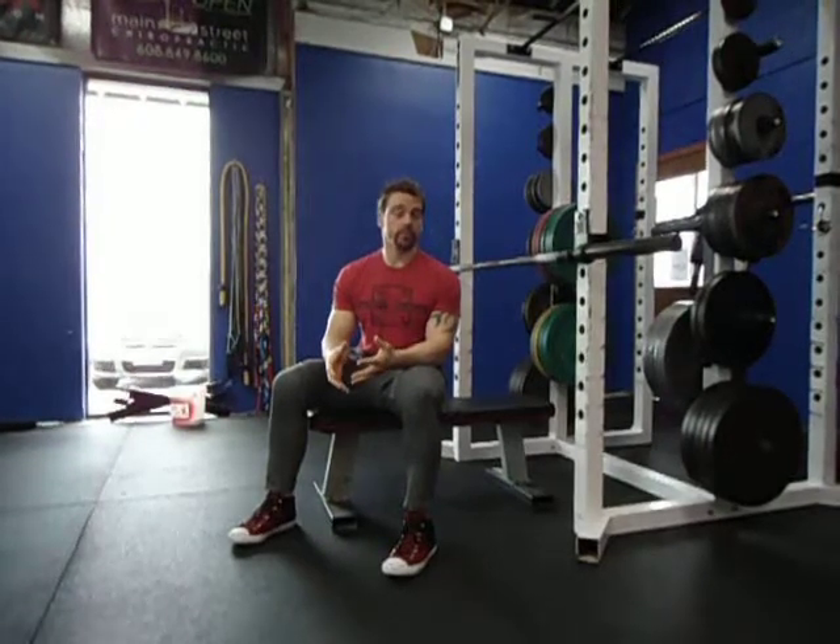The bench press is a tremendous strength and power movement that has the ability to increase your core stability at the same time.